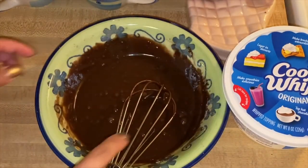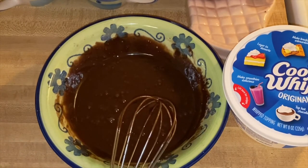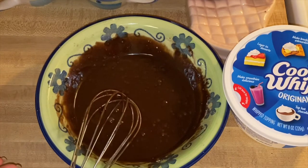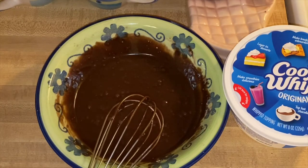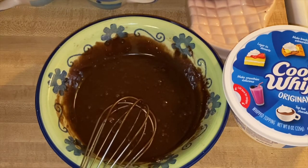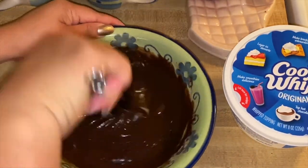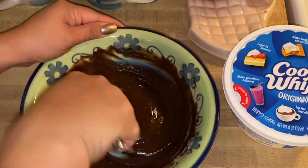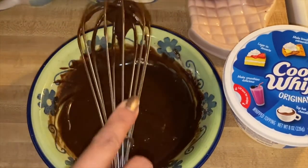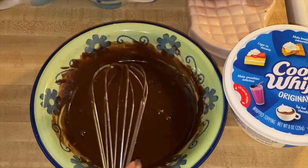After mixing up the egg and oil, if you think it's still too thick you can add one more egg if you want it fluffier, or add a tablespoon or two of water. But this one I just have one large egg and the oil, and it looks beautiful right there.